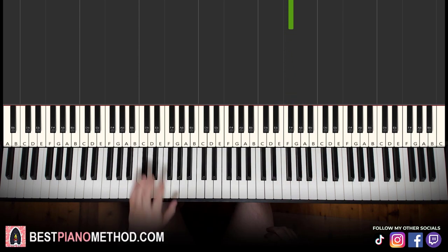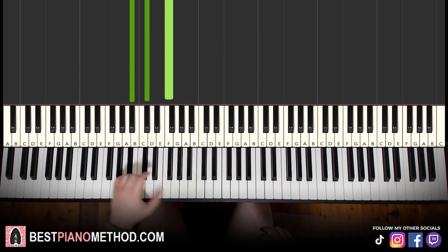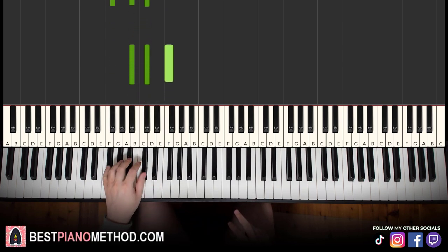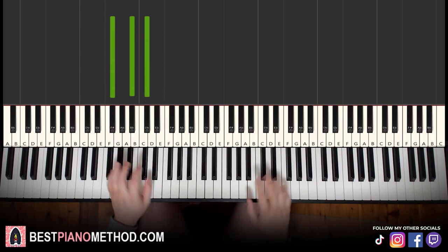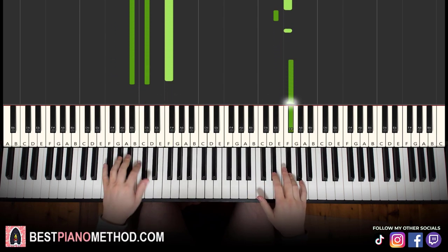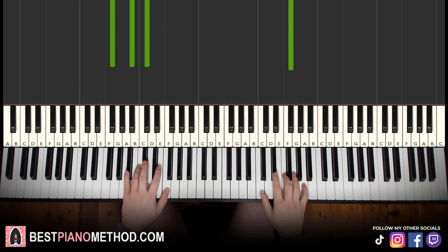Now the left hand has two chords: B-flat minor, which is B-flat, D-flat, F — and then G-flat major, which is G-flat, B-flat, D-flat — a fully black note chord. So with those two chords in mind, B-flat minor followed by G-flat major, the two hands together go like this: F with B-flat minor together, then G-flat with G-flat major by itself. That's it for the first part.